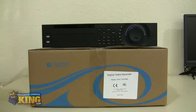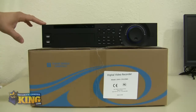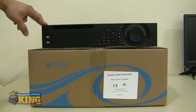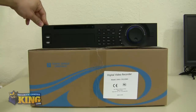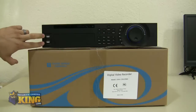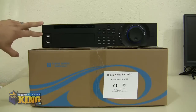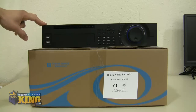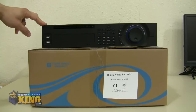This DVR has a similar front panel to our NPRs and LT16 channel DVRs. You will see two USB ports up front — you can plug in your mouse or an extra hard drive for backups, or attach a flash drive to back up your footage.